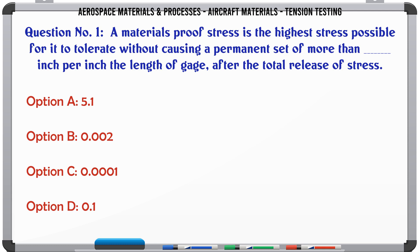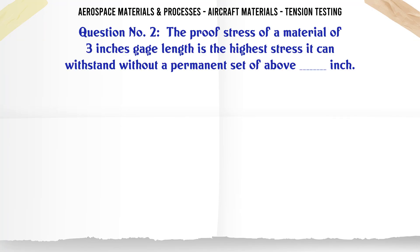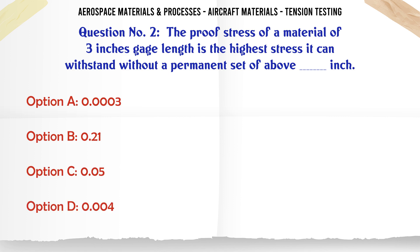Question: What is the proof stress threshold value? Options: a) 5.1, b) 0.002, c) 0.0001, d) 0.1. The correct answer is 0.0001. The proof stress of a material of three inches gauge length is the highest stress it can withstand without a permanent set of above a certain value per inch.